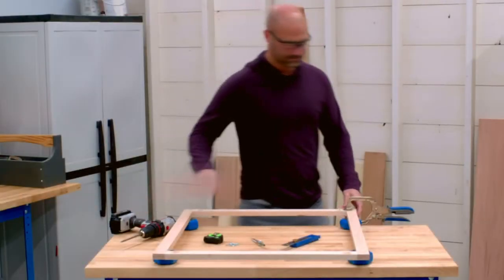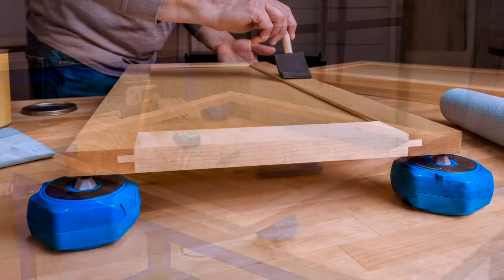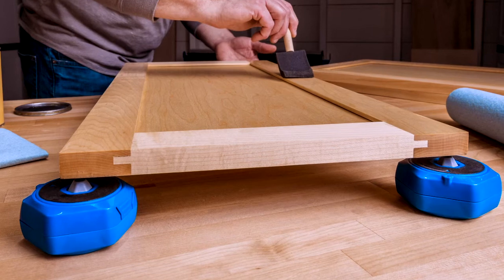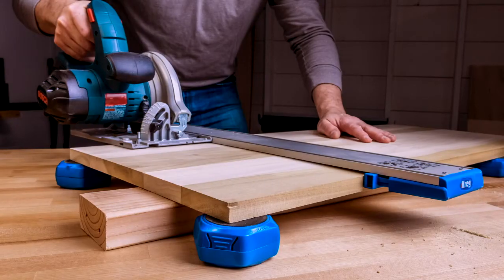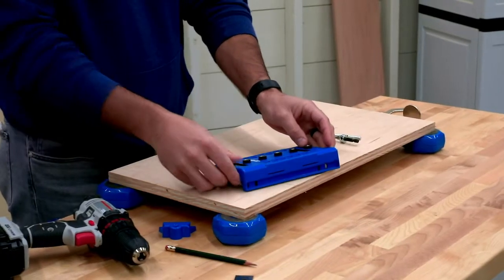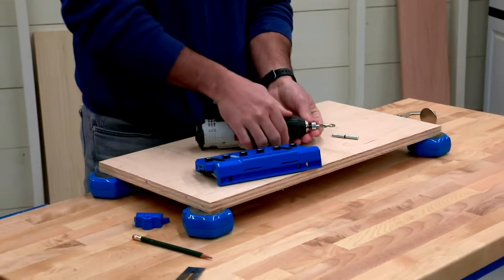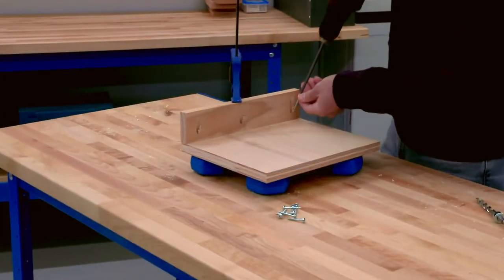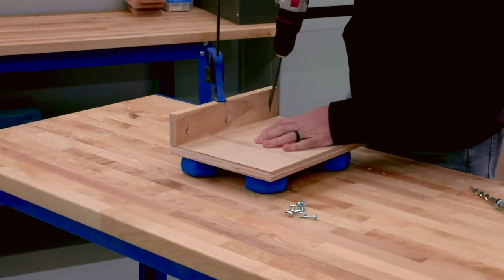Craig Multi-Purpose Project Blocks offer a great way to support, hold, and work on your projects anywhere. They'll quickly become an essential tool to help you with finishing, routing, sanding, clamping, cutting, and creating a project workspace. They do this by elevating what you're working on above your work surface. That's a simple idea, but Multi-Purpose Project Blocks take it to a higher level with clever features that make them very versatile.